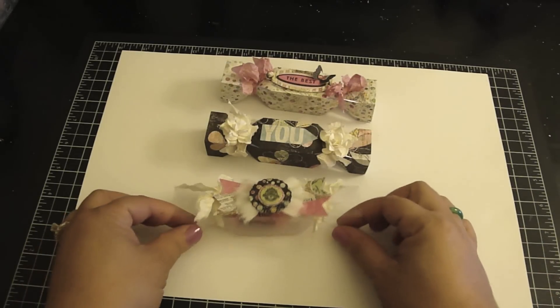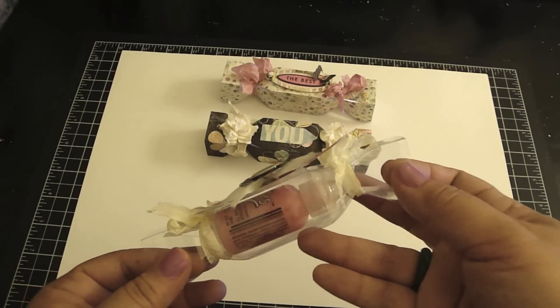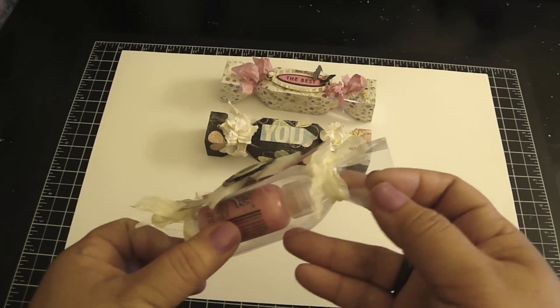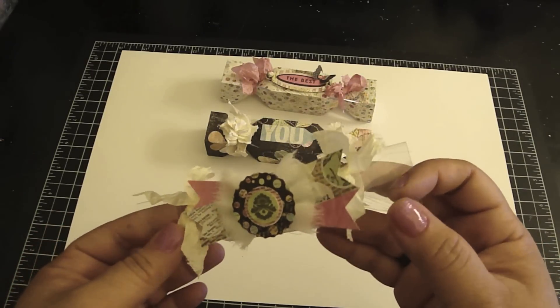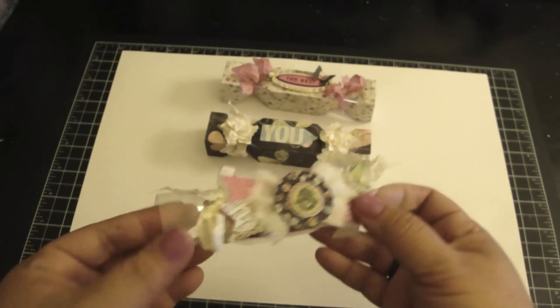Here I used some clear plastic sheets, which are also available at AccuCut.com, and I fit a bottle of Stickles inside. I love the fact that you can see what's inside the box. I bound the sides with some seam binding and added an embellishment on top, and it creates a really adorable favor.